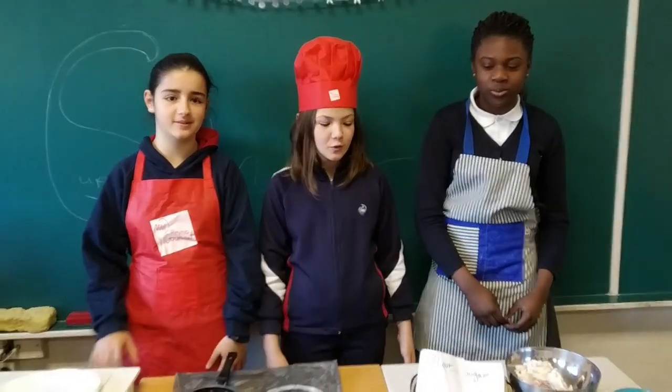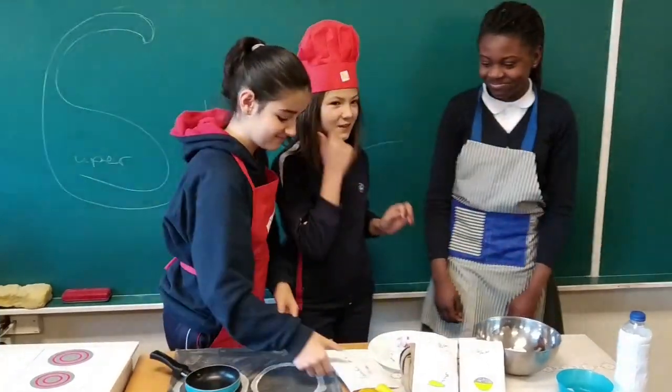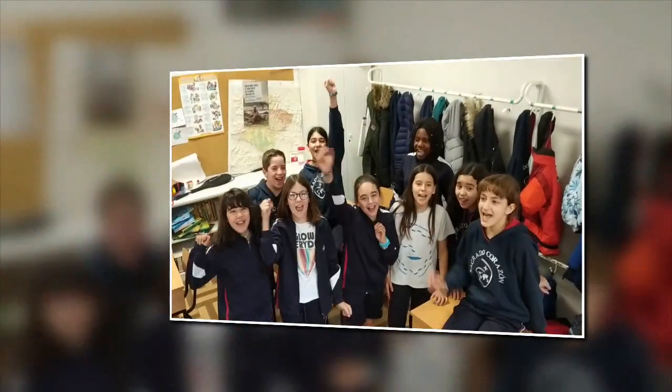And together, we are going to do Meepers with tomatoes and fried eggs. Enjoy! We love healthy habits!